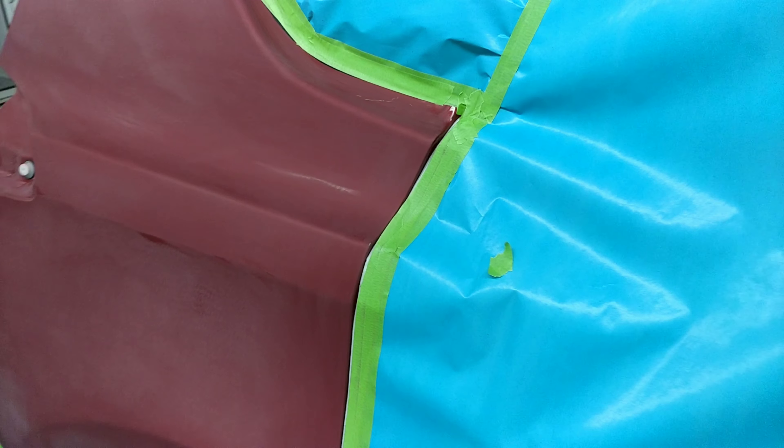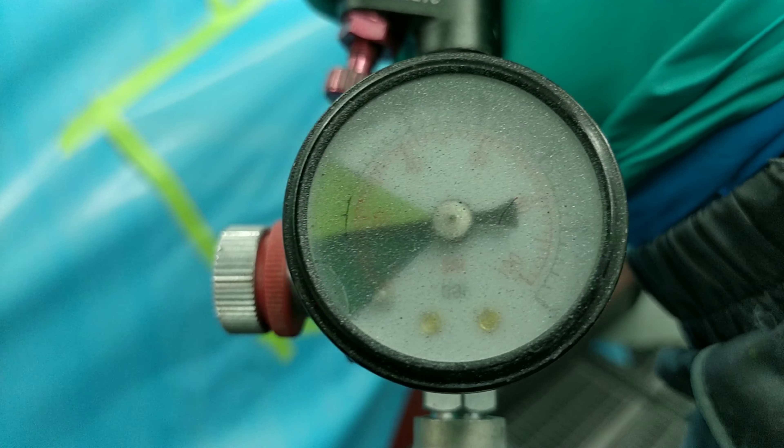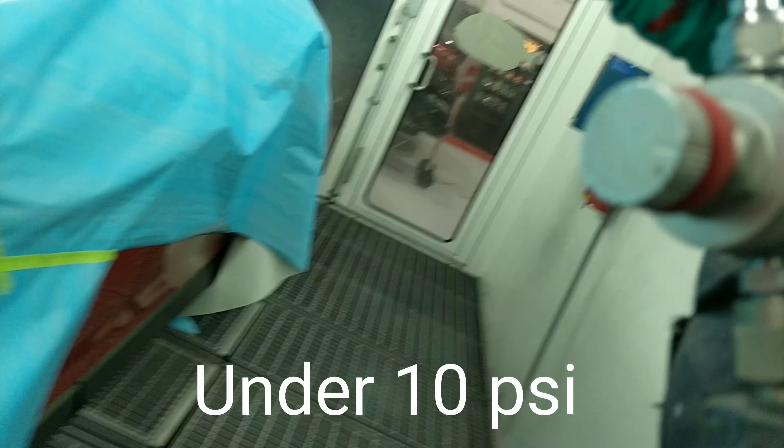All right, so we got a beautiful little burn through there. I'm going to show you how to get rid of it without having to blend the door. We'll see if this works. First thing you want to do, you want to put your pressure down.